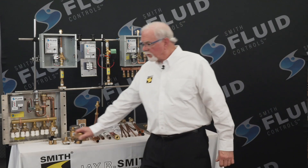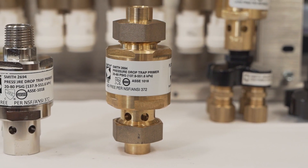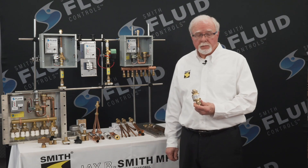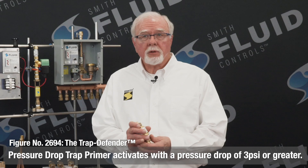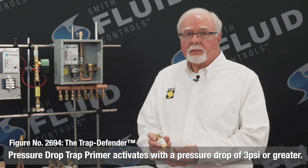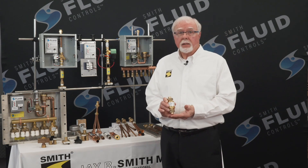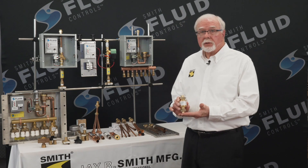The pressure drop style is our 2694 Trap Defender, which is activated by a pressure drop in the water supply system. It only needs a 3 PSI pressure drop in the water system to activate it and discharge a metered amount of water to the floor drain P-trap. There are no fill adjustments required. It's self-adjusting and delivers a sufficient amount of water each time to maintain the P-trap seal. This unit features an innovative design that eliminates most of the internal parts of traditional competitive products.